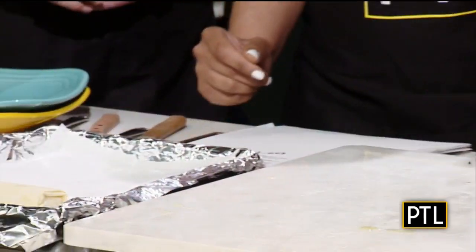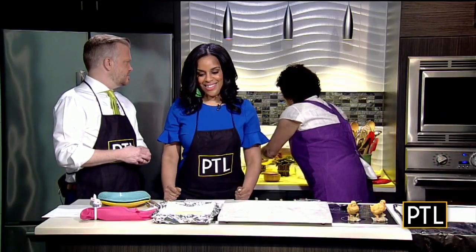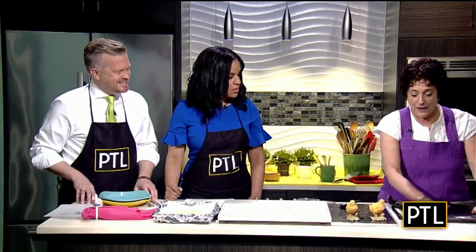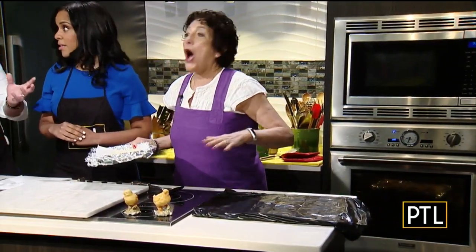Now, the most important thing is when you're all done, to butter all of the tops — very, very, very important. Because if you don't do that, the filo dries out. If you'll notice here, I have this plastic bag. All I do is cover my filo with a plastic bag to prevent it from drying out. I cannot tell you how important it is. Because if it dries out, you can't work with it.